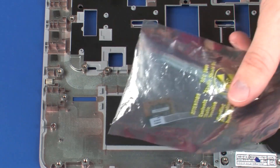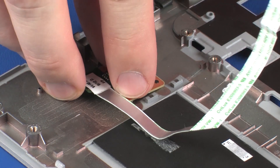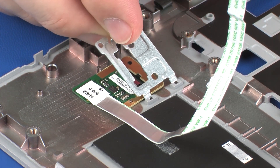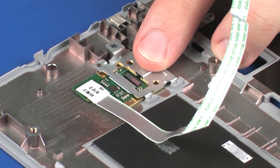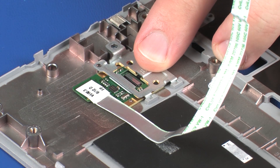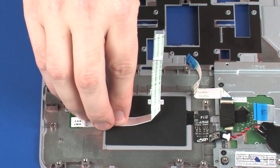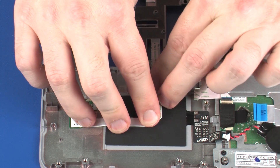Remove the fingerprint reader board from the static dissipative bag. Place the fingerprint reader board into the cradle on the top cover. Toe the tabs on the fingerprint reader board bracket into the slots on the top cover and lower it onto the alignment pins. Replace the 2 mm P1 Phillips-head screw that secures the fingerprint reader board bracket to the top cover. Apply pressure along the length of the fingerprint reader board ribbon cable to adhere it to the NFC antenna and top cover.